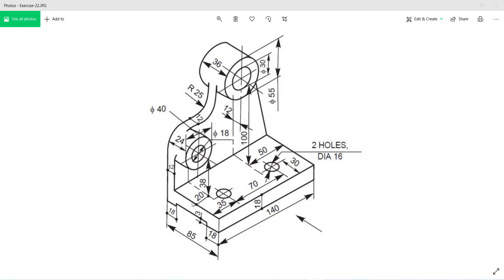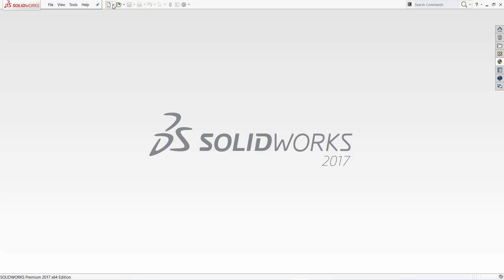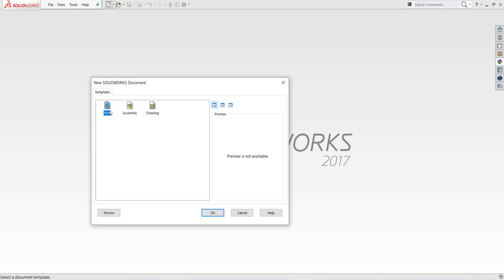So let's start. Firstly we draw this portion, and after that the back one, and last we make holes. Note the dimension: 85 by 18 millimeters rectangle.